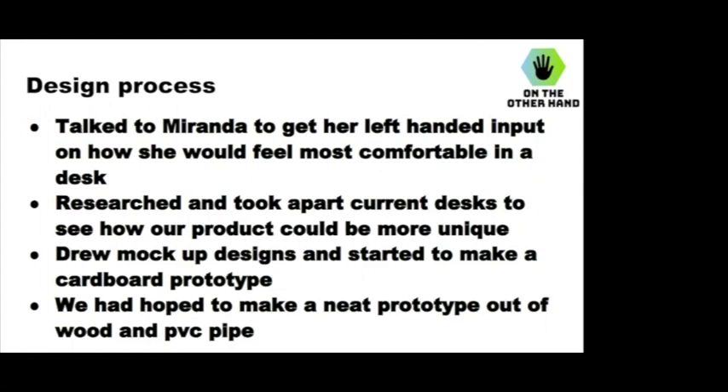In our design process, when we first decided to do something for left-handed people, we went to Miranda first because she had first-hand experience and could tell us what she would want in a desk and what she struggled with using a typical desk. We also went to the internet and researched current solutions and how they were solving the problem. Then we drew our own designs and what we envisioned it to look like. We threw around a lot of different ideas, and when we looked at a real desk they use now, we actually took it apart and tried to put our own vision to life.